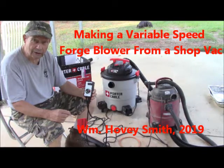Making a Variable Speed Forge Blower from a Shop Vac. William Hovey Smith, 2019.